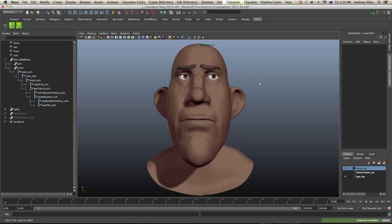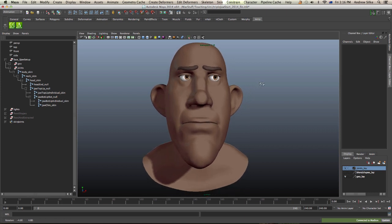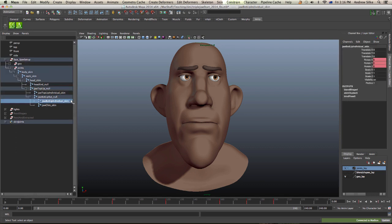Hi guys, so this is the three joint jaw setup. I call it the three joint jaw setup because it's got three jaw joints that are all skinned to the mesh. Even though in this demo I'm going to show you a couple of extra five joints for the controls, it's actually only three joints that are skinned to the mesh, so just keep that in mind.